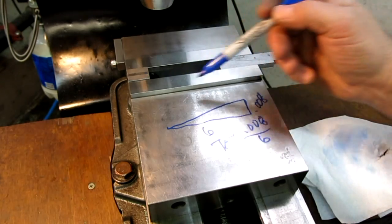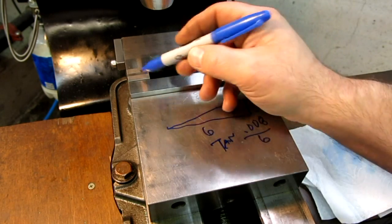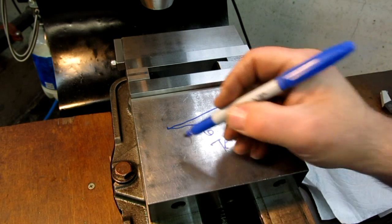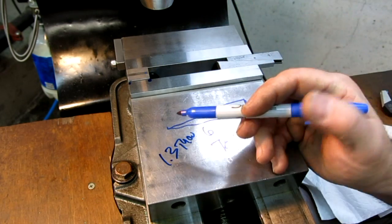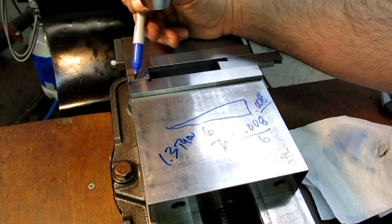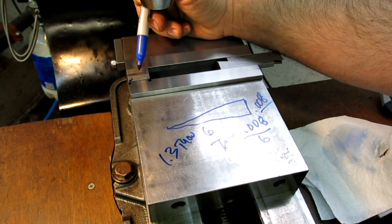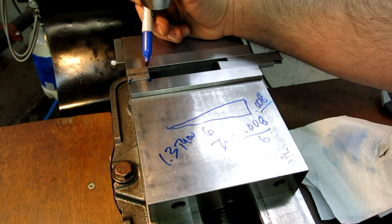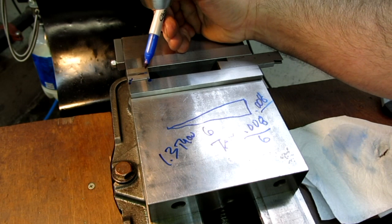That 0.08° is over the full six-inch length. Over here the part is only about an inch, which is one-sixth of that distance — so that works out to about 1.3 thousandths of an inch difference from one side to the other over an inch. It's a little over a thousandth of an inch, which is not really significant. If your part is within 1.3 thou of parallel, that's actually a pretty nice part. If it's rough stock, you might be lucky it was that close.